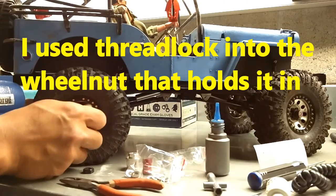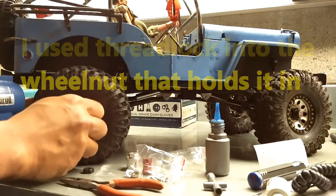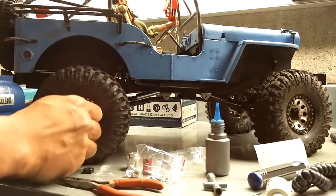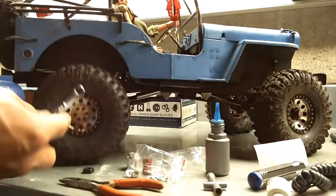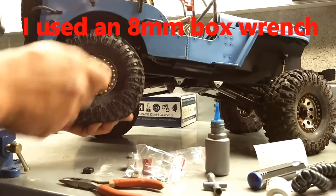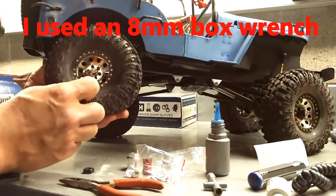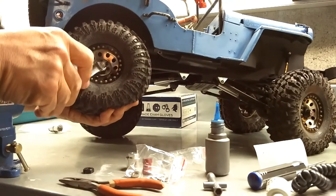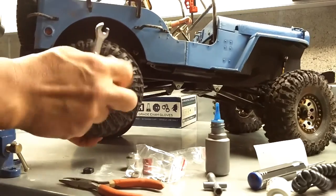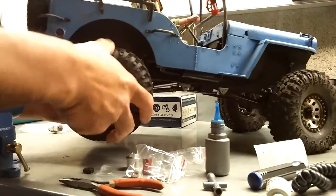I used a little bit of thread lock on the screw or nut that it comes with so it's held in place. There's pretty good thread engagement so it's not really a problem, but I just wanted to use thread lock so it doesn't back out on the trails. The stock tools I normally carry don't work because this hub is a little bigger than normal, so I had to use an eight millimeter box wrench to tighten it down.